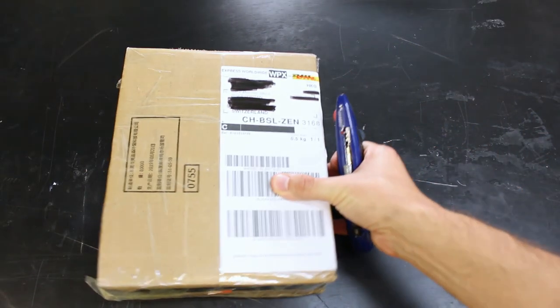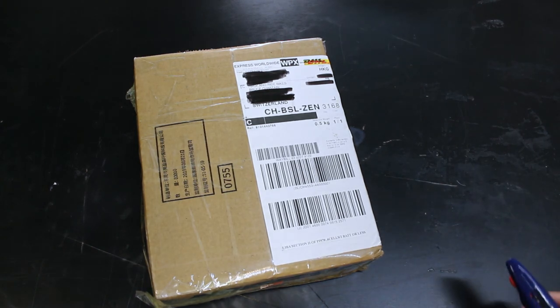Hey there everybody, it's Bruce. I'm back in the shop, and Shinrin Technologies was nice enough to send me another product to review.